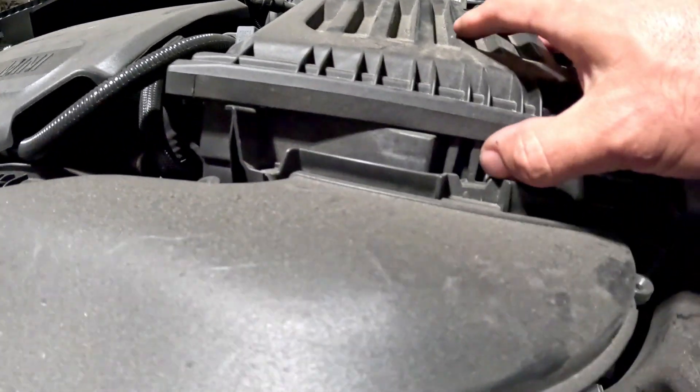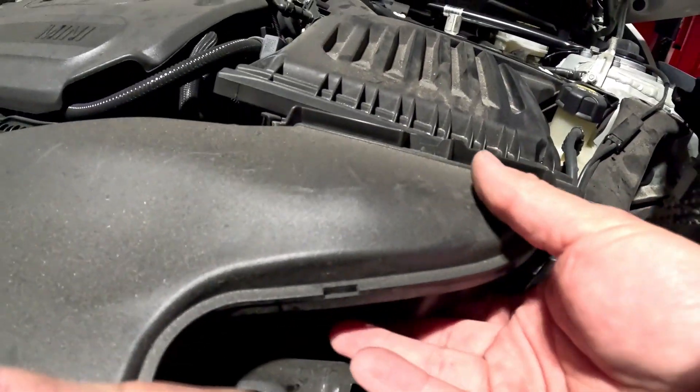There's a little push tab to push right there, and then this front snorkel comes out.